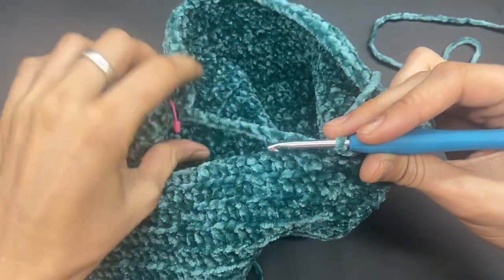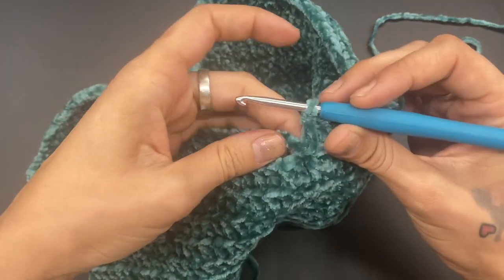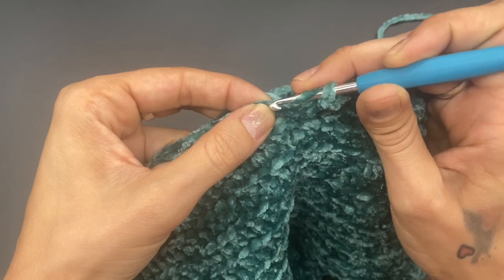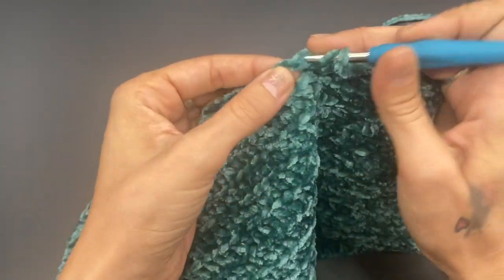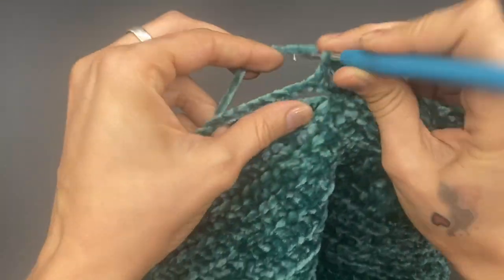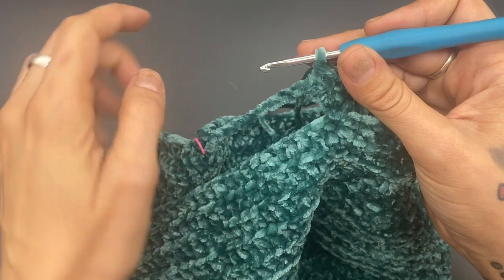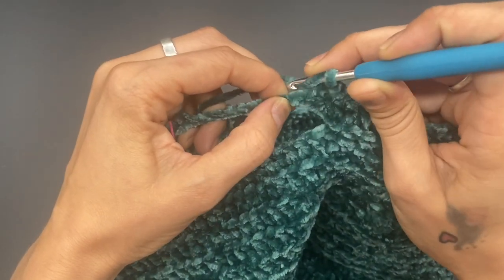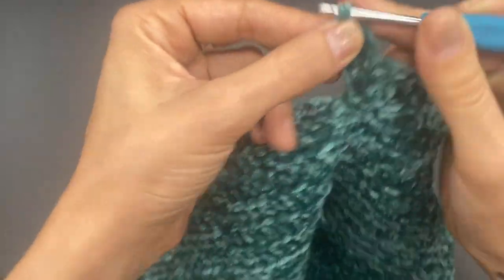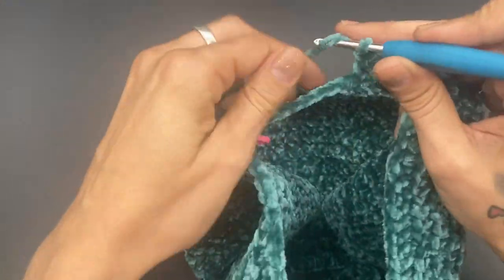I have worked around the outside. This is the beginning of our round where we attached and began our chain. Simply do a double crochet over each of the 12 chain stitches all the way across. When you work the other side for the second leg, you'll be working on the opposite side of that chain. Continue all the way over to the other side.